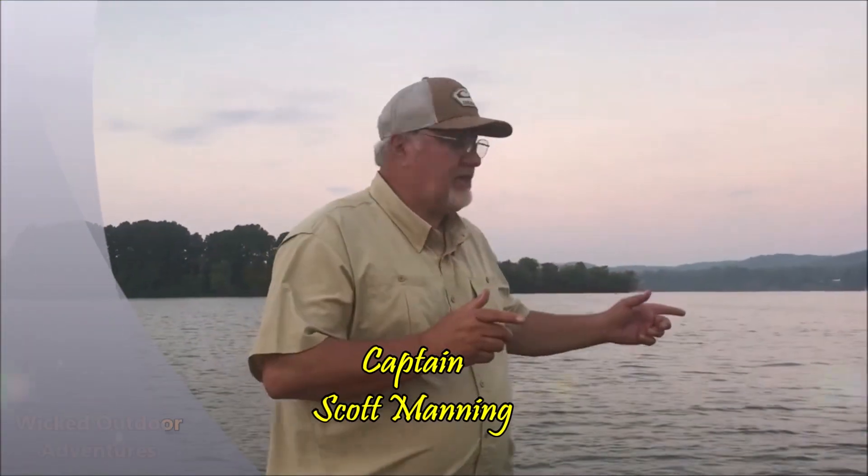Alright guys, Captain Scott here. I'm down on the Tennessee River this morning — we're striper fishing. We're using lures, jigging this morning with spoons. We're marking the fish on the fish finder. Dad's here just jigging up and down with a spoon. We're using Akuma fishing tackle, using light tackle. Hang tight, let's see if we can put a fish on.